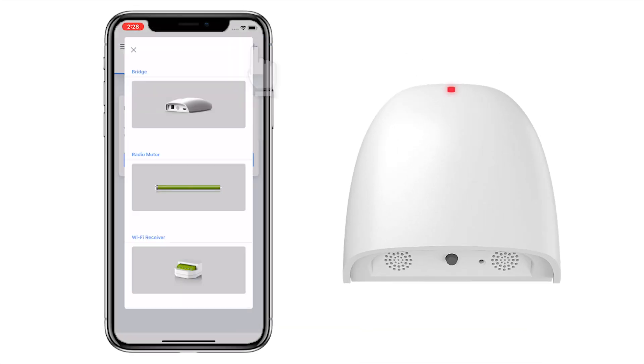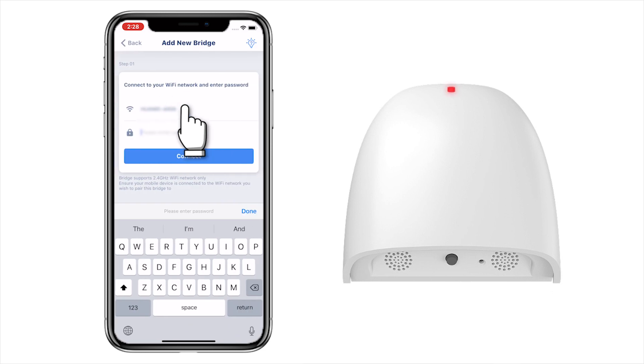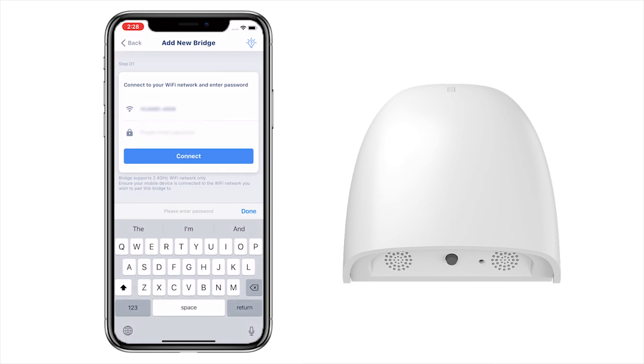Click the top right icon and choose Bridge. Make sure your iOS device is connected to the same network that the bridge will connect to.